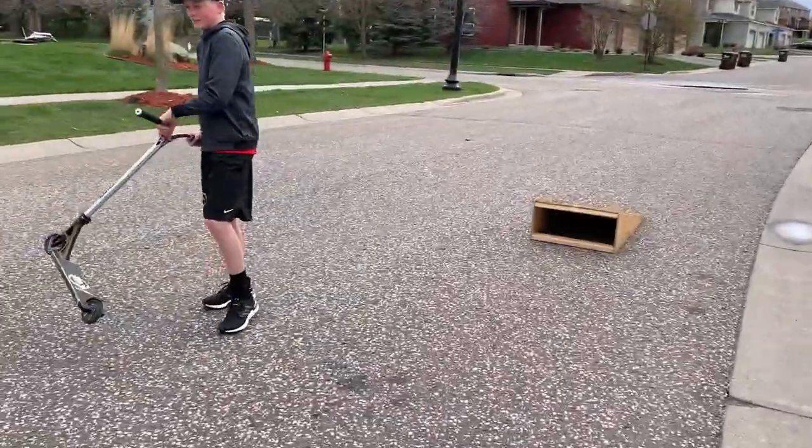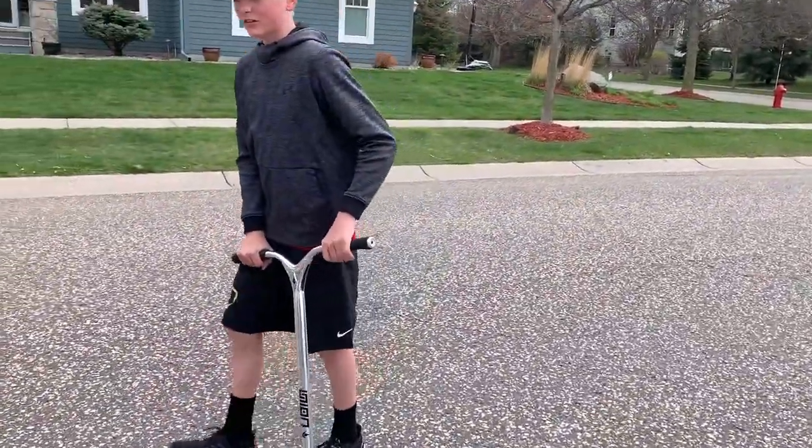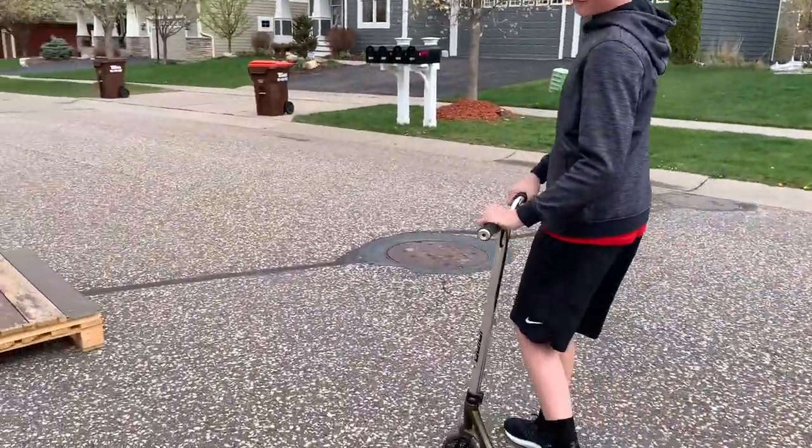I'm going to try and teach you guys some combos. The first one is a feeble 180.